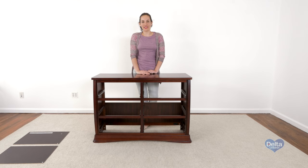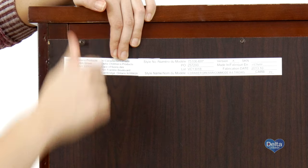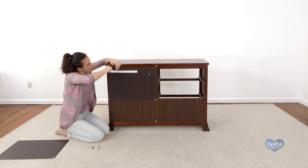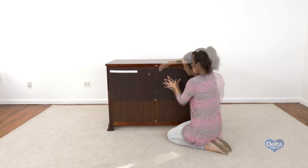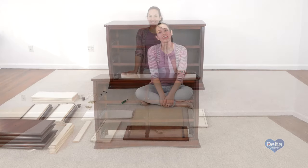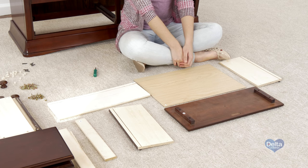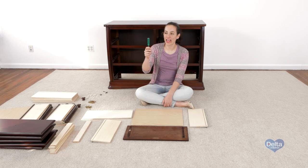Now we're going to attach the back panels. For this, you will need 20 50 millimeter screws and a provided Phillips head screwdriver. The last step is to assemble the drawers. For this, you will need 30 25 millimeter screws, 24 40 millimeter screws, 24 plastic barrel nuts, six knob screws, and the provided Phillips head screwdriver.